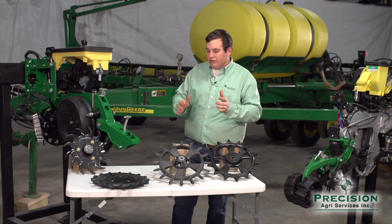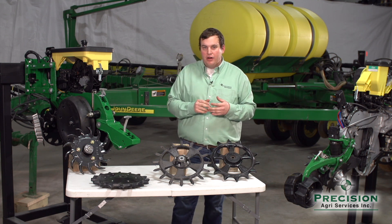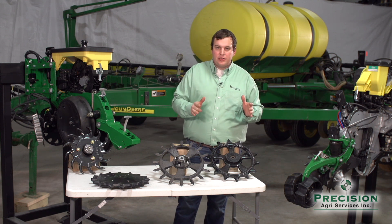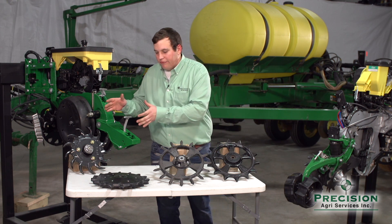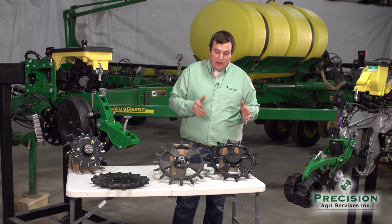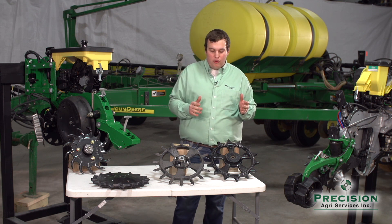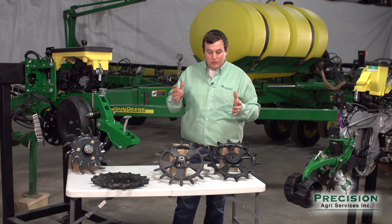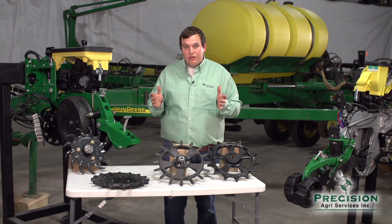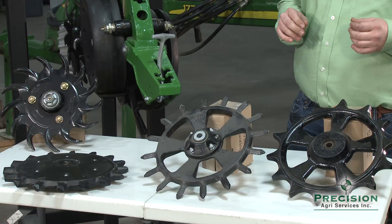All these different wheels, even the ones you see up here today — just a small sample of what's out there — have different environments where they do the best job. Each one of these wheels thrives in a different location, and if we get out of that location, we really tend to struggle. We tend to struggle closing the furrow; we do almost too good of a job and then we create compaction on the sidewalls in some spots, or we don't get closed at all. And that's the worst case scenario — we can't get closing at all.